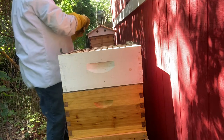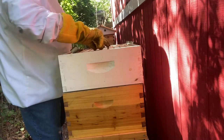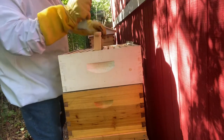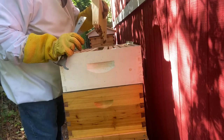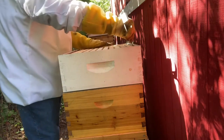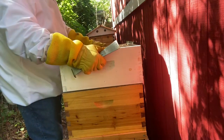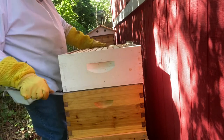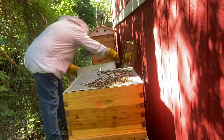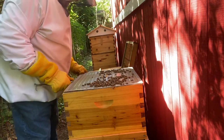I've got a couple of traps already. I'm going to pull one of these frames and see if they've done anything whatsoever in here. Yeah, they propolized it down to the queen excluder — that's about it, that's the extent of what they've done. We've got a lot of bees on this queen excluder.